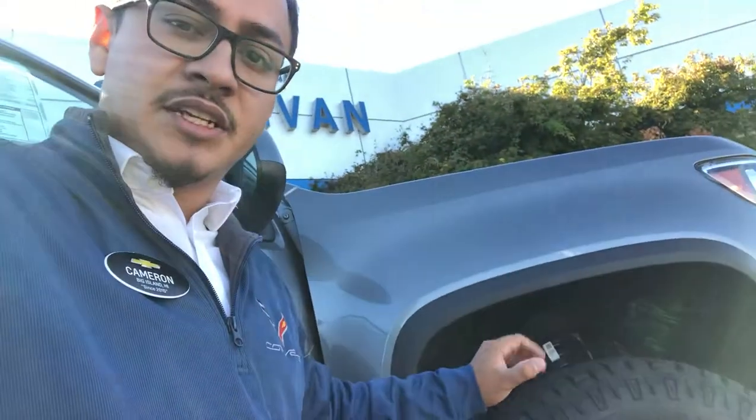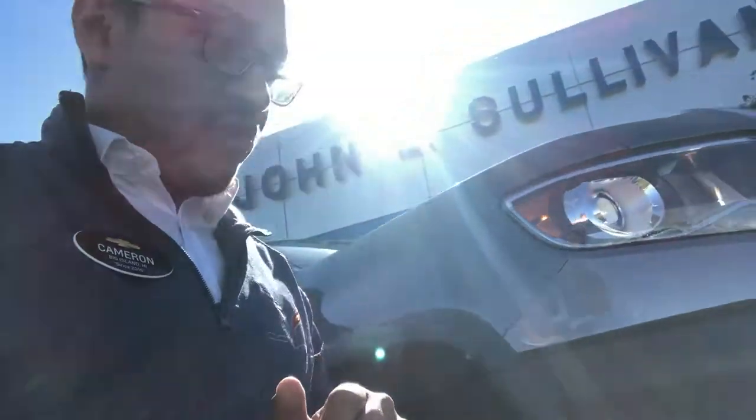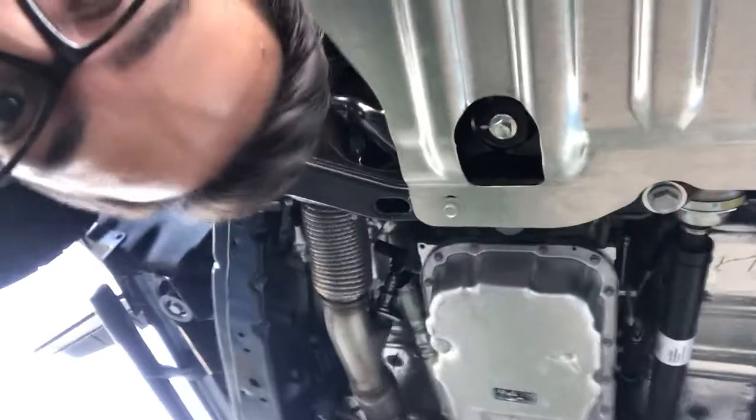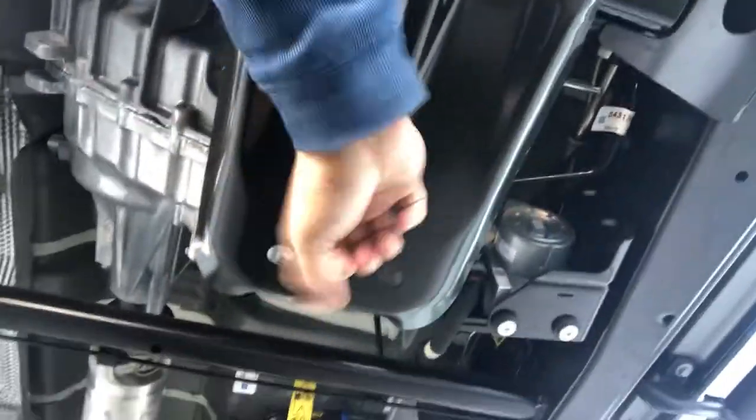I've driven a lot of Jeep Wranglers and I'd have to say this is definitely a contender with the front and rear locking differentials. What I really love about my truck — and it always saves me when I get into some high brush — is the skid plate. As you can see, there's a lot of protection for your vitals: specifically underneath here for the oil pan and transfer case, and over your diff, which is real important and very expensive to fix if you scrape that on a rock.